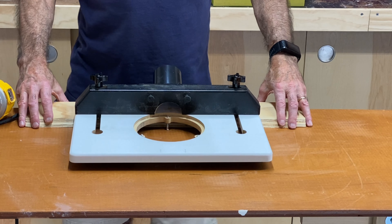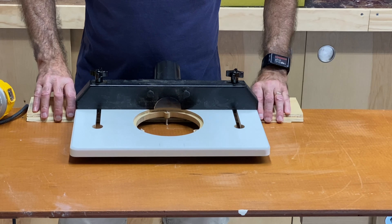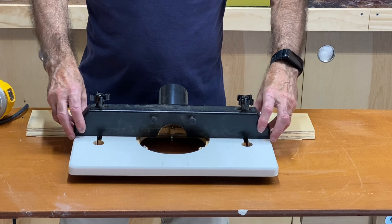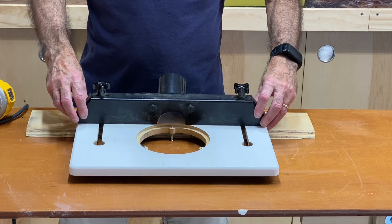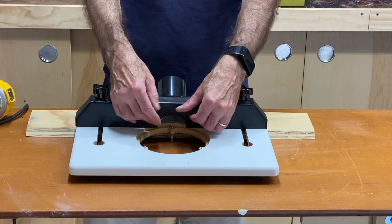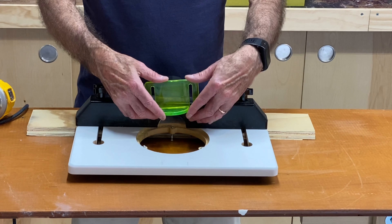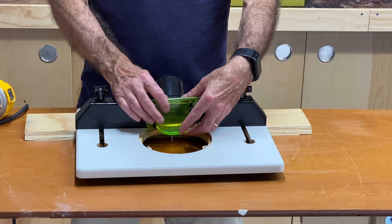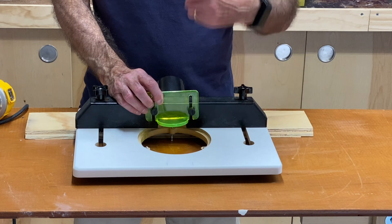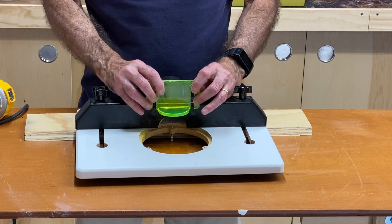I've brought you in a little closer to show you more detail about this little router table. You can see that it comes with a router fence, and that fence you can slide up and down to make sure you're as close or as far away as you need to be from your router blade. On the front it also comes with a little safety guard. Most of the time I leave this safety guard on — there's something about router blades that just scares me, the fact that your finger can get nipped off in an instant.